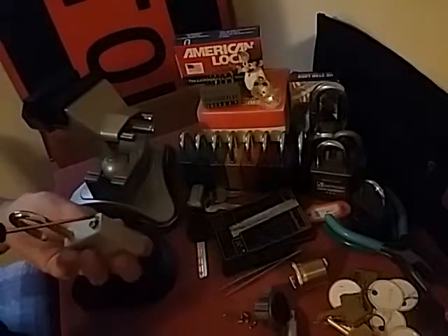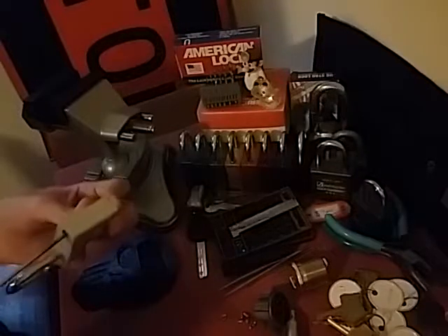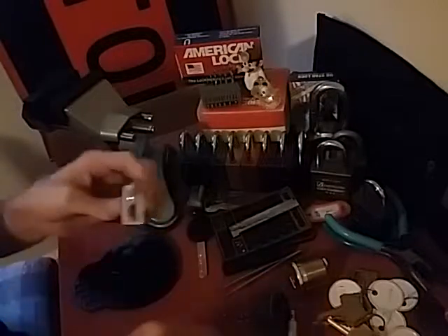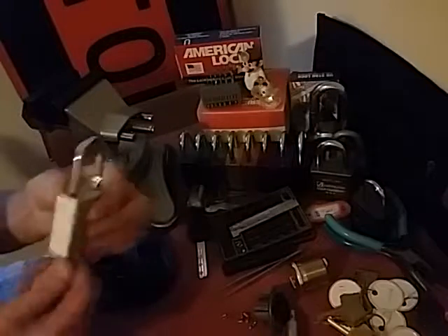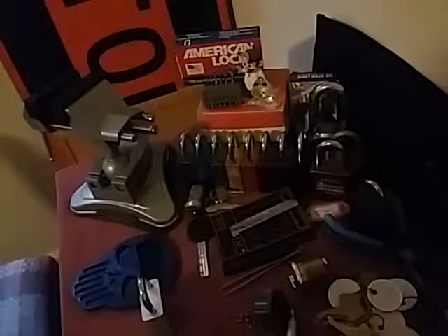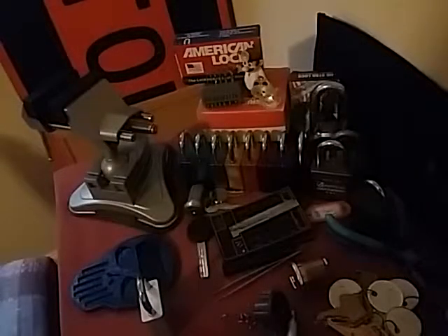I'm going to start clearing off this table. Alright, good deal. There's the bitting on the key for anybody interested. Alright, y'all have a good one guys. Thank you, thank you, thank you.